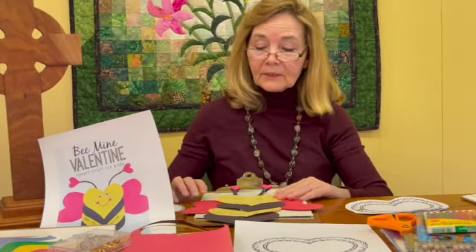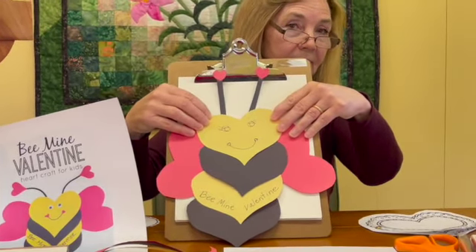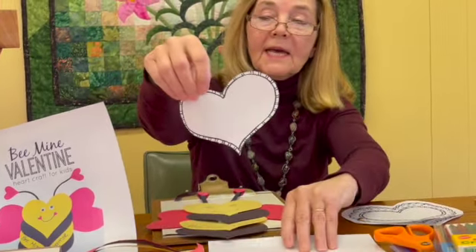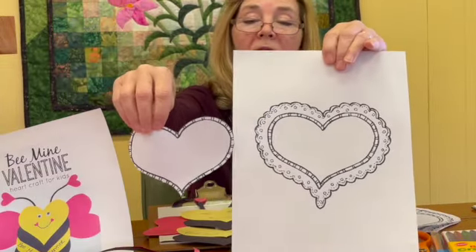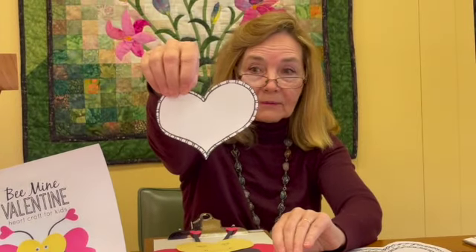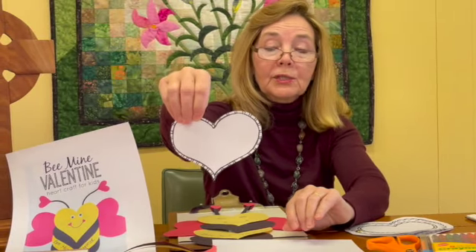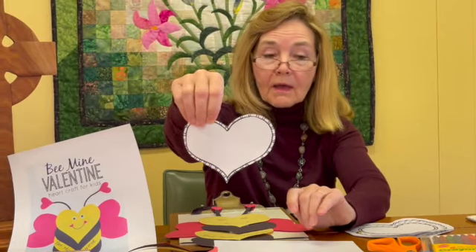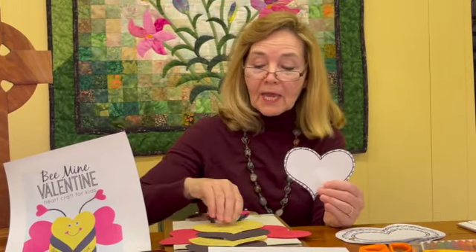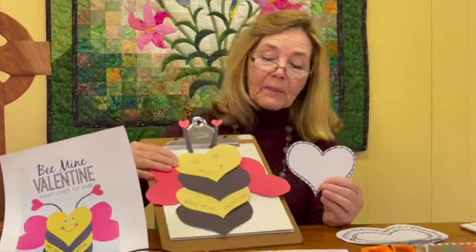The second craft is a Be Mine Valentine, and we're using the same template. All I did is cut the inside out of the bigger heart and use this as the pattern. So if you're going to do both crafts, you'll need to print three copies of the template. With this pattern, you will be able to cut out hearts for our Be Mine Valentine.